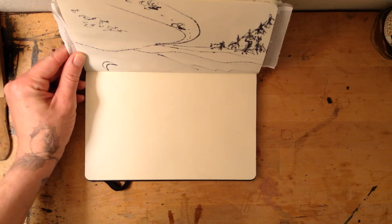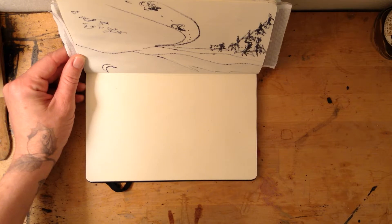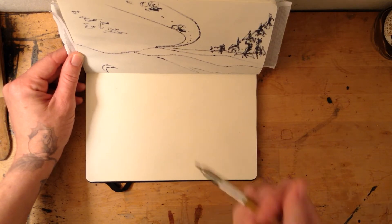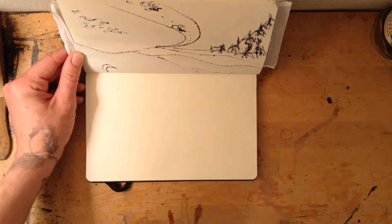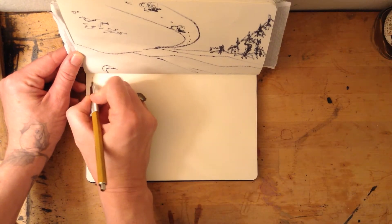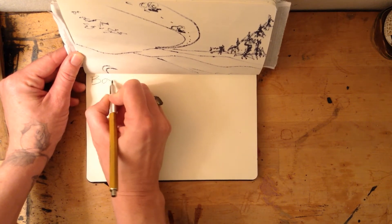Welcome everybody! Today is another 30-30 challenge. I'm going to take from a one-word prompt — I looked through a whole list of one-word prompts and I'll put that list in the description of this video below. The word that I have taken for today is 'box.'